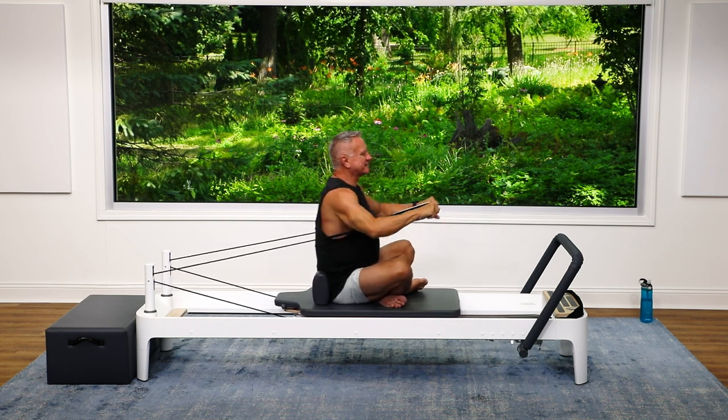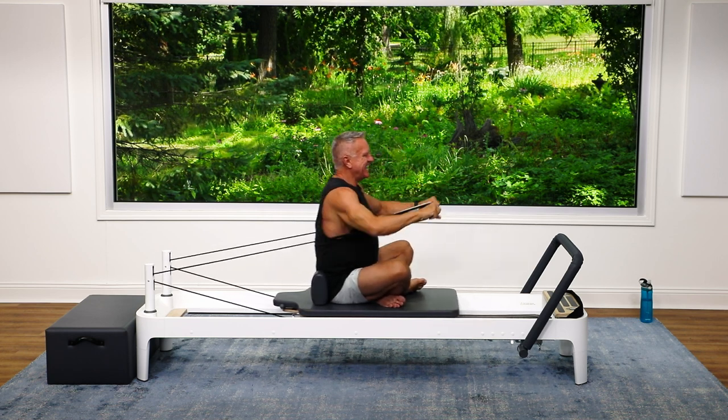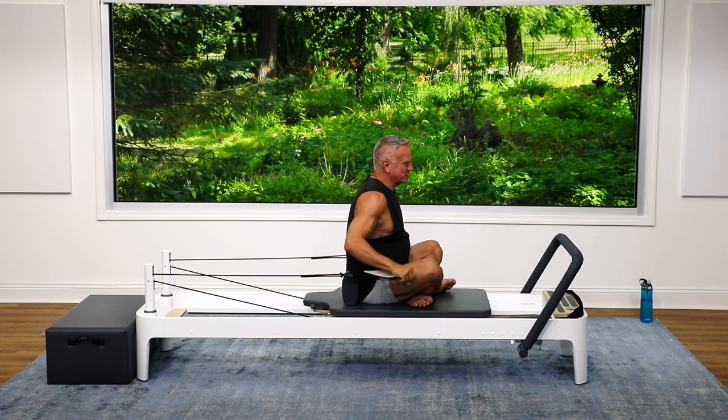Let's do three more — two and one. Nice big range of motion there.